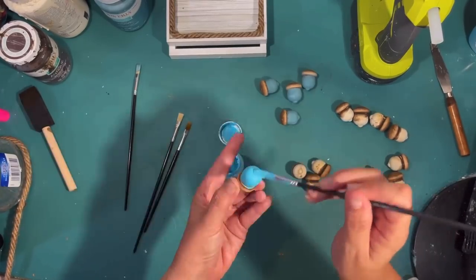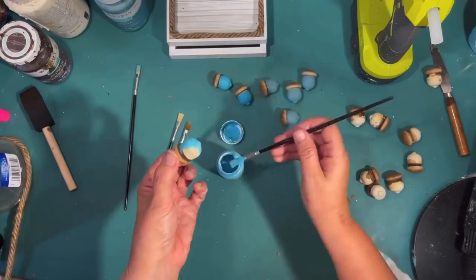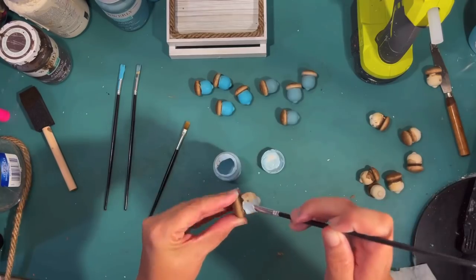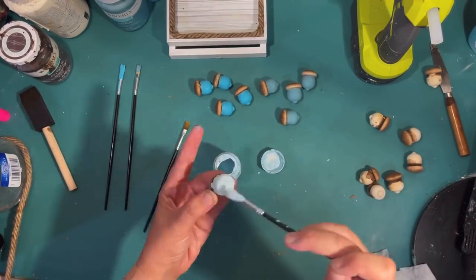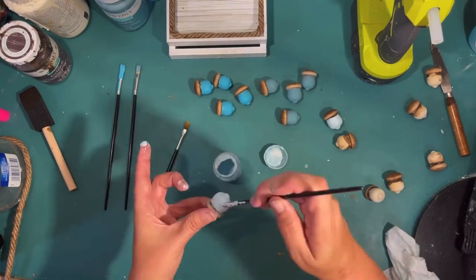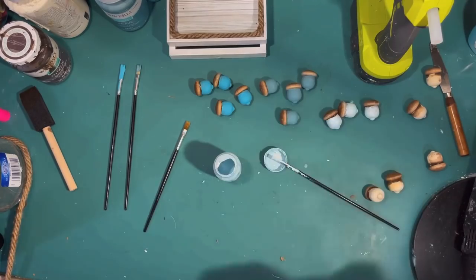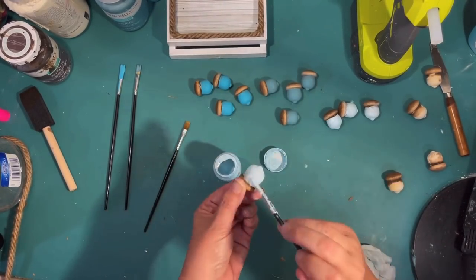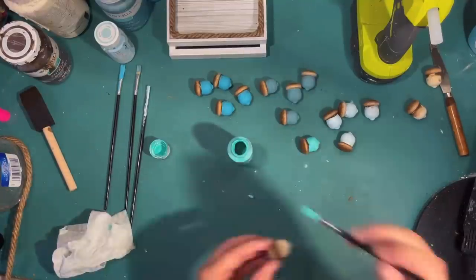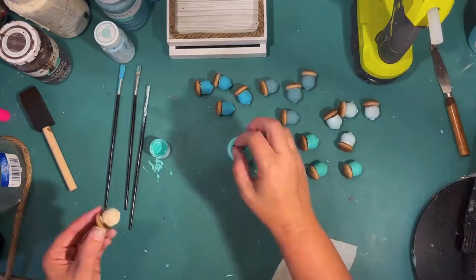This chalk paint by Waverly is the color Lagoon — very teal, very bright and pretty. Taking my time painting four acorns in Lagoon. The next color is chalk paint by Waverly in Pool — a very soft blue that provides a nice variety against the more bold colors. I'm doing four acorns in Pool. For the last four, I'm switching to acrylic paint in turquoise, just to get a different shade of blue. That gives a nice variety of blue colors for our shaker shadow box.